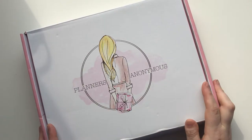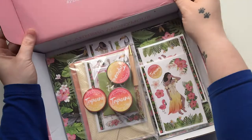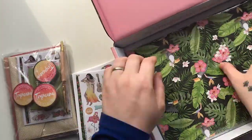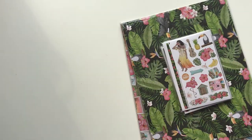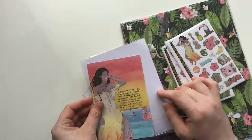Hey guys, welcome back to my YouTube channel! Today I'm bringing you the latest subscription from Planners Anonymous. This month we have Tropicana. I'm going to quickly speed ahead whilst I unpack this so I can show you everything. This month's box was packed by Ella.